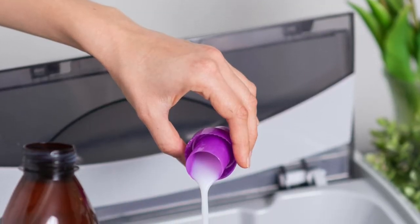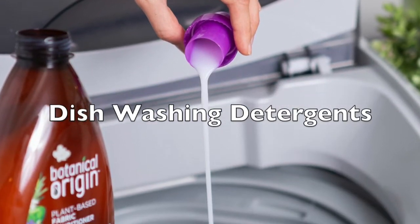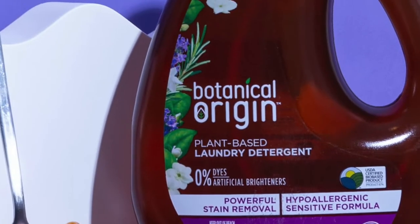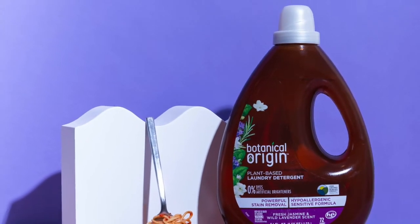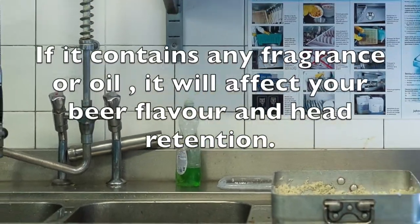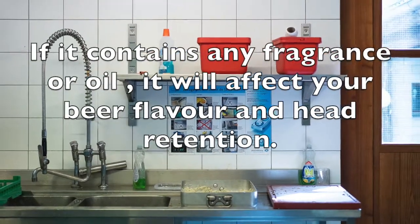These days several cleaning products are available to the home brewer. Many still use dishwashing detergents, but I personally would not recommend using dishwashing detergents for cleaning fermenters and airlocks. It's basically a degreaser, so it does not remove protein deposits and mineral scales like beer stone. It will leave a film of oil which will ruin head retention and affect the flavor of your beer.